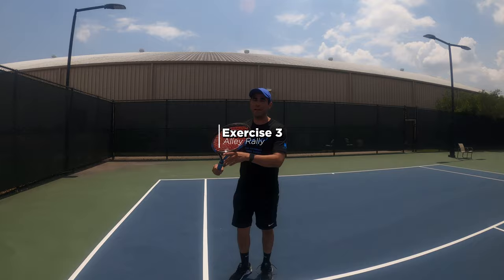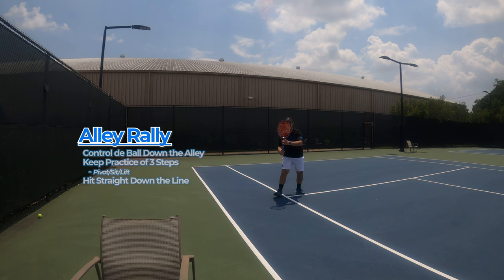Exercise number three — we call this alley rally. Enrique is going to be playing a quick rally in the alley. The focus here is to control the ball into the alley. As you can see, Enrique is following all three steps — pivot, sit, and lift — and his goal is to hit every ball straight down the line.